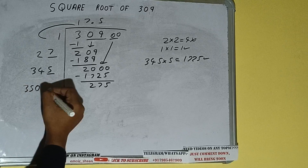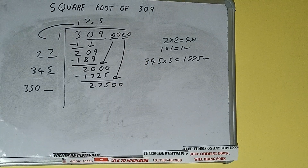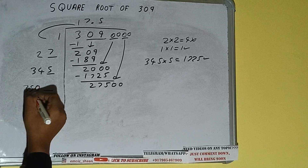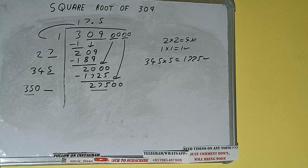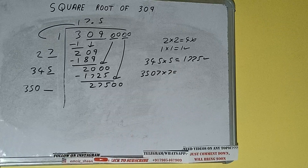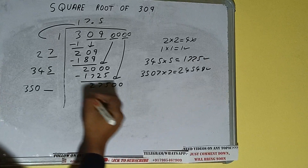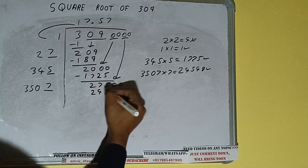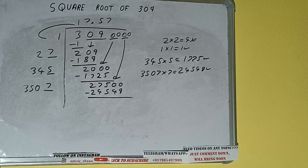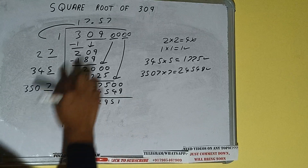Add both: 345 plus 5 will be 350. Keep one digit extra — this number we need to make it big. Bring the next pair of zeros down and it will be 27500. Compare this 35 with this 275. 358 times is 280, so we cannot try 8 times; we have to try 7 times. 3507 into 7 — we can try and we'll be having 24549, which is good to take. So 7 here and 7 here. 24549 subtract, and we'll be left with 2951.